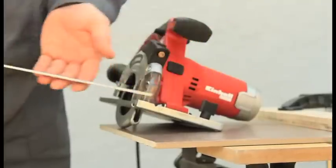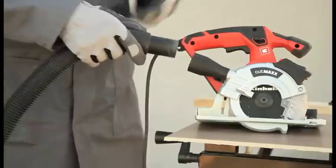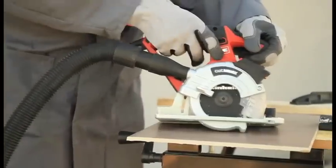Using the parallel guide, straight, right-angled and true-to-size cuts can be easily achieved. And the practical dust extraction system provides minimal formation of dust.